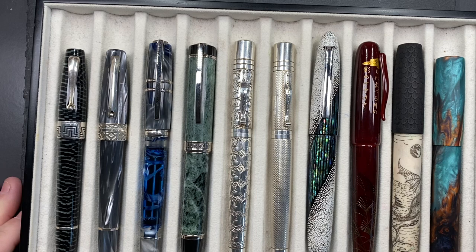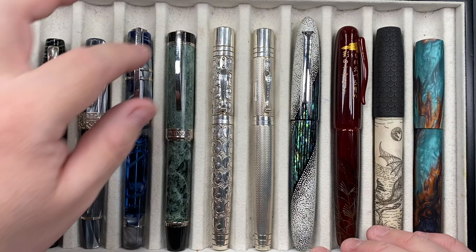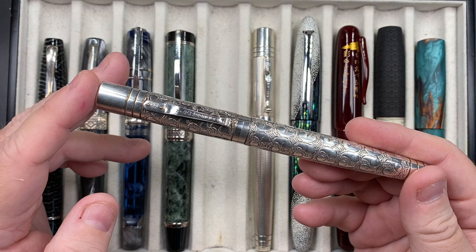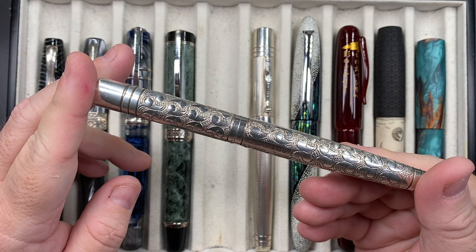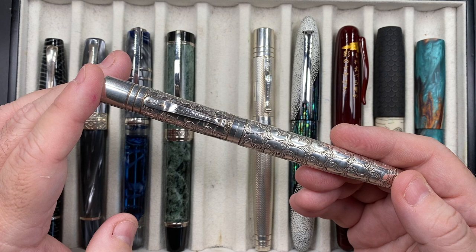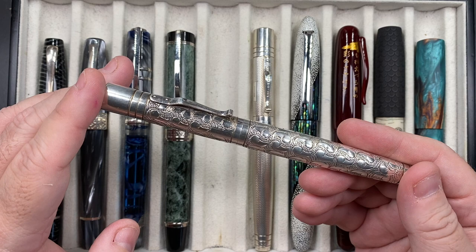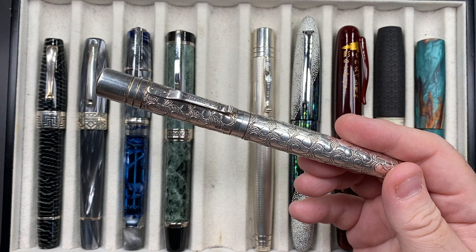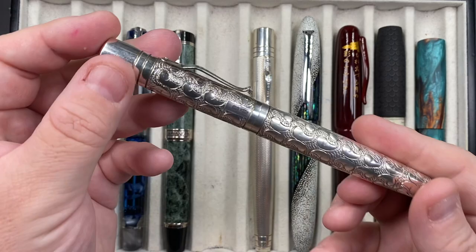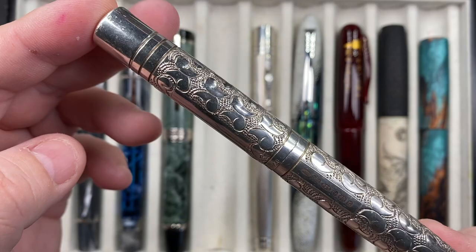The next pen is a grail pen I wanted for a very long time. New prices in the last five or six years have almost doubled because it is a solid silver pen. I was almost about to buy one brand new, but then I saw one going second-hand and managed to buy it for about half the price. Not only that, I also bought its sibling at the same time, so I got two pens really for the price of one. It's a Yardoled Grand Viceroy in the Victorian, and it's a pen I have always wanted.